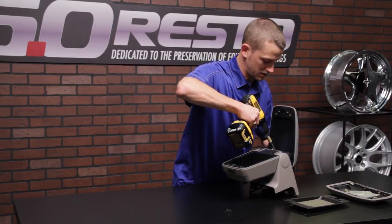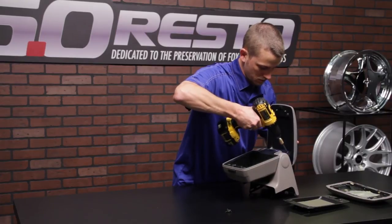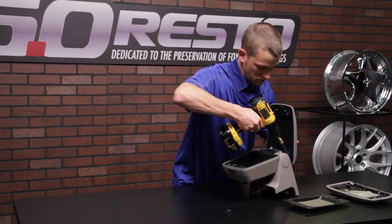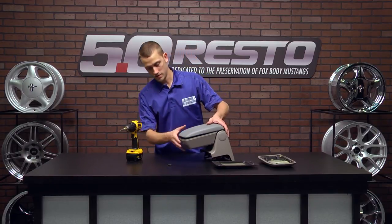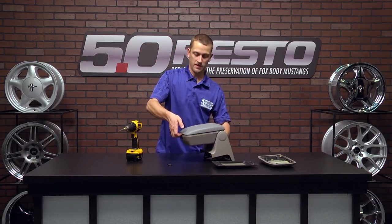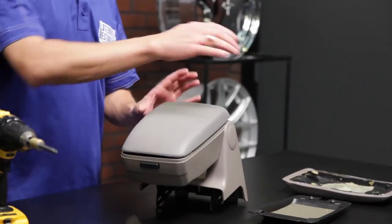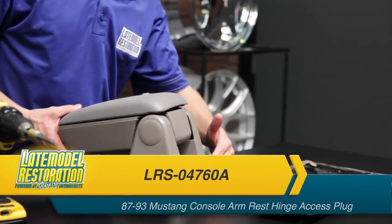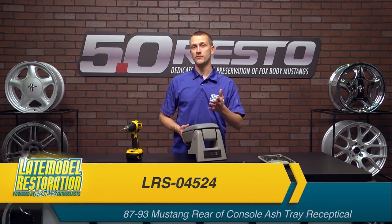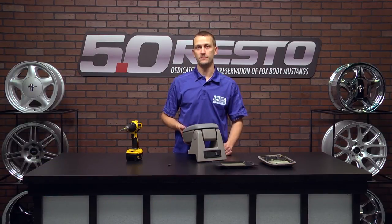Go ahead and snug up your bottom two. Then you can shut your panel, and now it's locked into place. We also have the circular covers to cover up these pivot points, as well as a new ashtray should you need it. For more interior restoration videos and tech tips, check out latemodelrestoration.com.